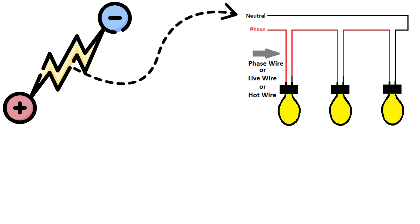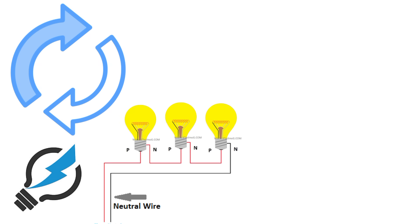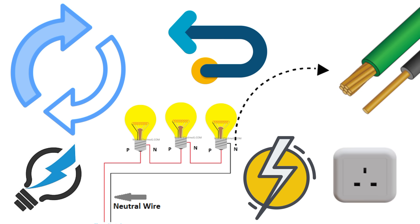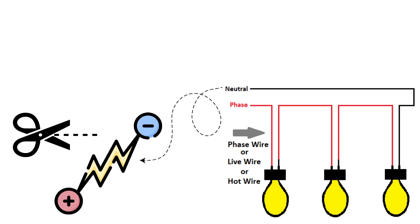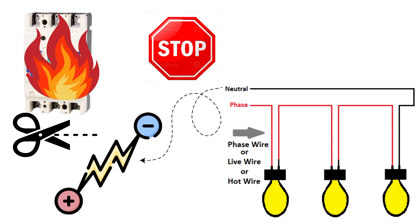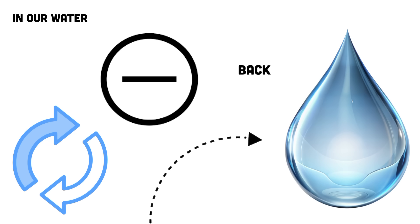Now comes the neutral wire. Electricity is not just about pushing electrons — it's about completing a circuit. Current only flows when there's a full loop. The neutral wire provides that return path back to the power source. While neutral is connected to ground at the main distribution board, it is not the same as earth. Neutral is meant for carrying current under normal operation. If you cut the neutral wire in a running appliance, the circuit breaks and the current stops. That's why phase and neutral always work together as a pair: phase delivers the current, neutral brings it back. In our water analogy, neutral is the return pipe carrying water back to the reservoir.